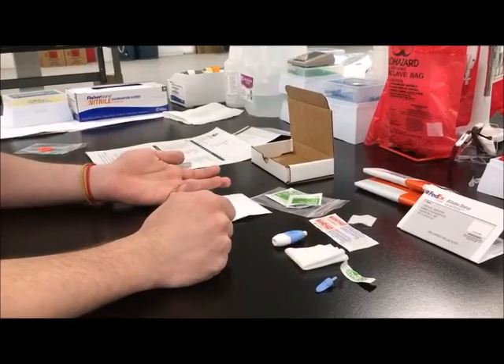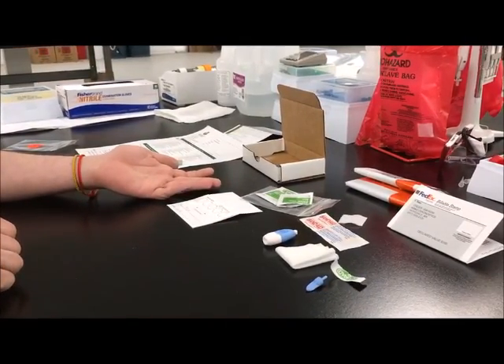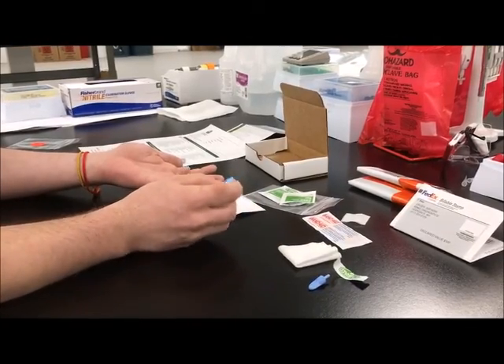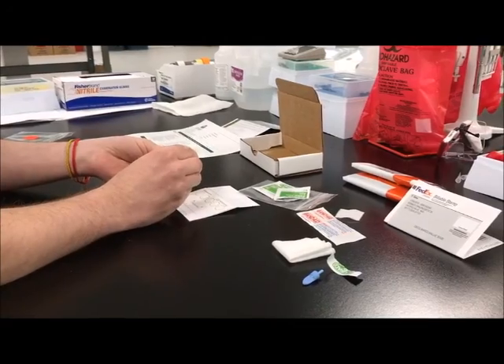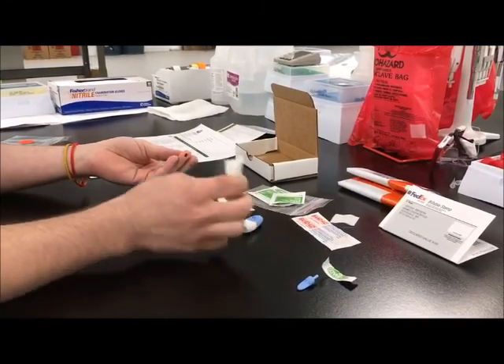Lay the hand palm side up on a hard surface. Place the lancet on the chosen finger off center as pictured in the instructions. Depress the button firmly until it clicks to activate the puncture device. Wipe away the first drop of blood with the gauze.